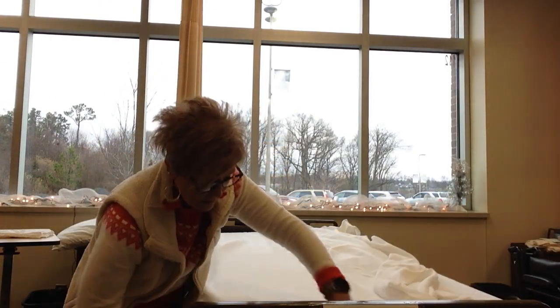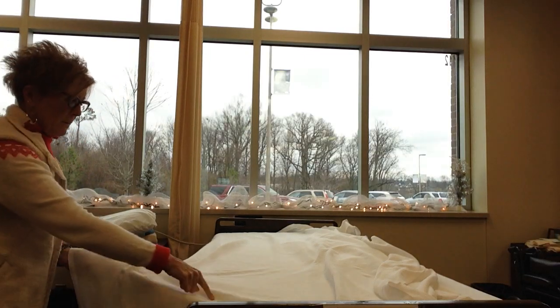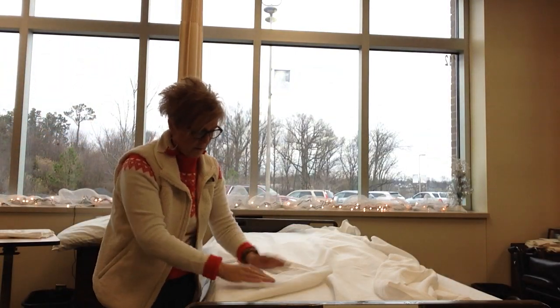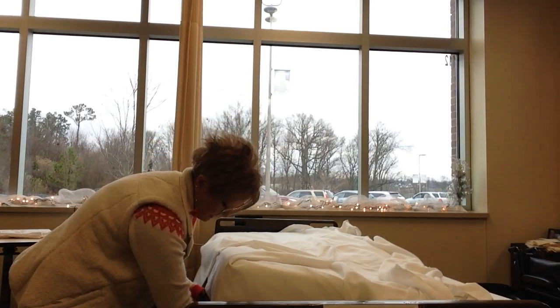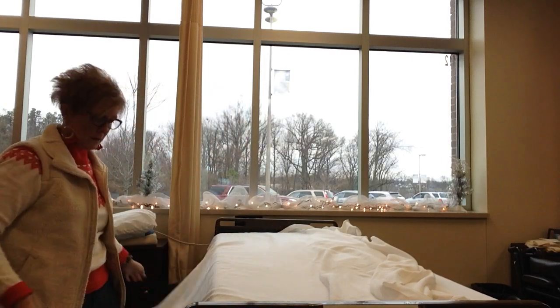Then I'm going to make what we call a mitered corner. I'm going to pull out the sheet and the bedspread. I'm going to come up about a ruler's length, lay it up on the bed and make what looks like a triangle. Then I'm going to tuck in the blanket and the top sheet.